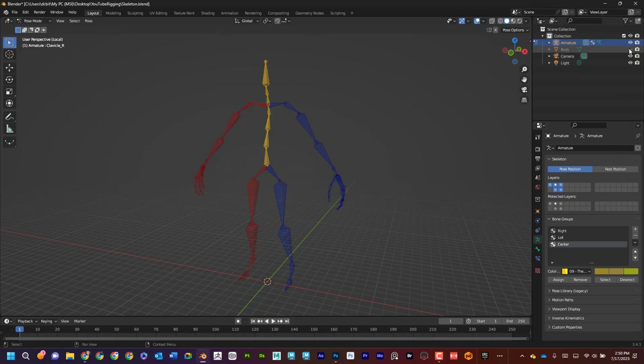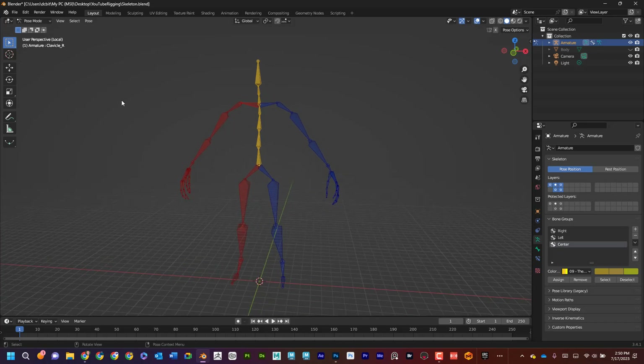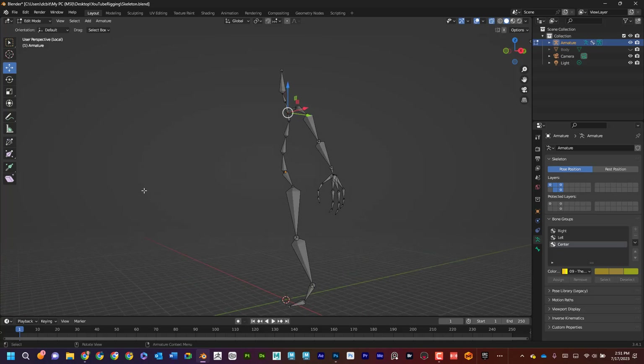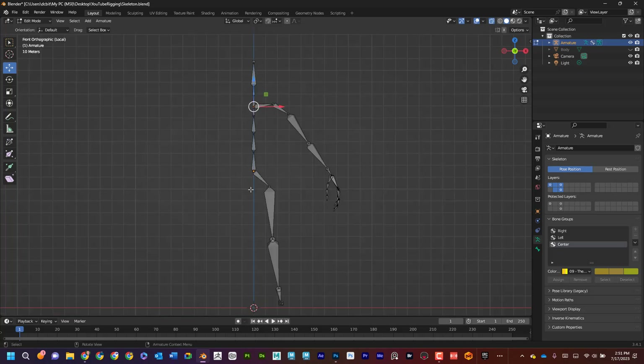I'm going to hide the body and delete half of it, so I'll select it in edit mode, hit delete, and go like that. The reason I did that is so I can work on one side and then mirror it later — not a big deal, just saving some time. Work smarter not harder.